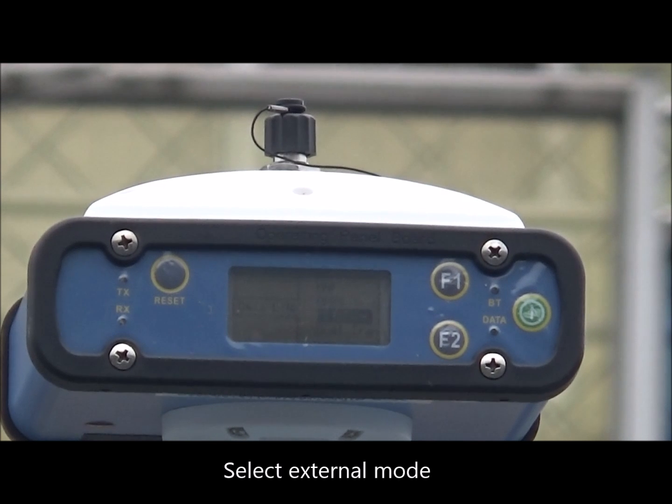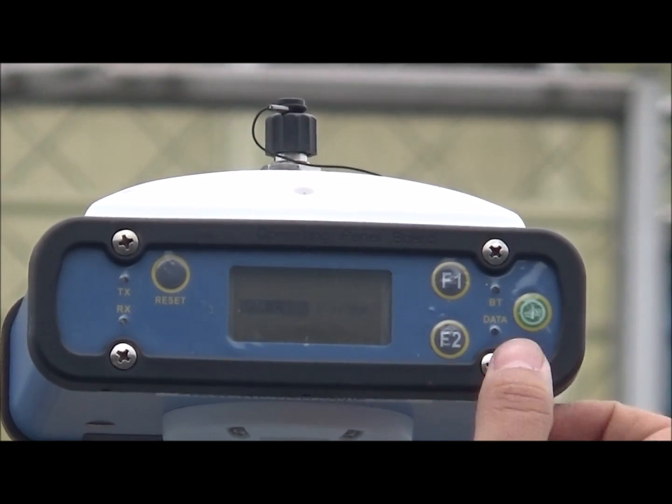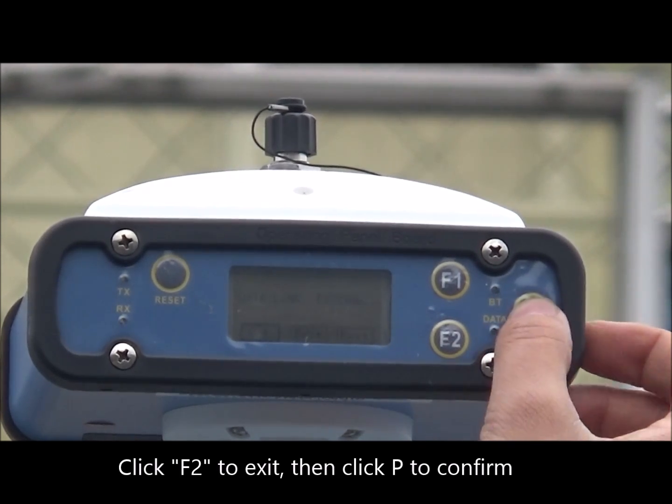Select external mode. Click F2 to exit, then click P to confirm.